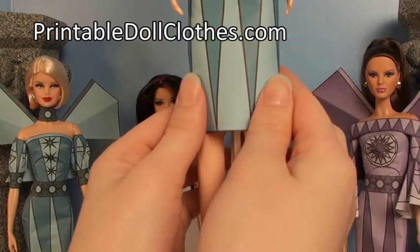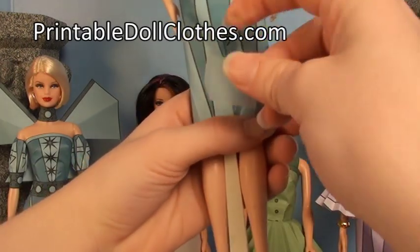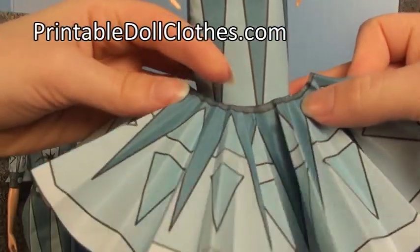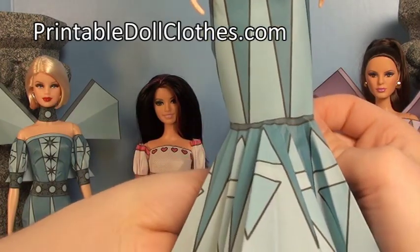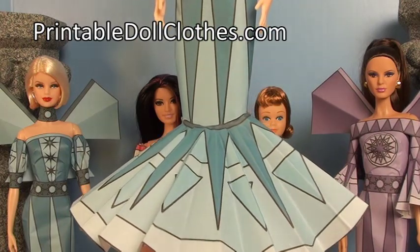To make a mermaid skirt, start with a straight skirt and smooth it around her knees. You can put a piece of tape to hold anything in place. Then take the circle skirt and wrap it around her knees, taping both ends on each side. That makes a mermaid skirt.